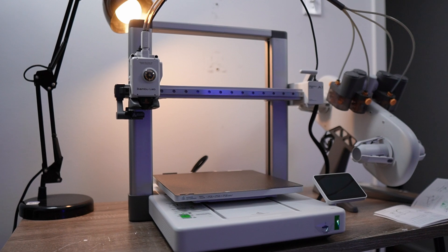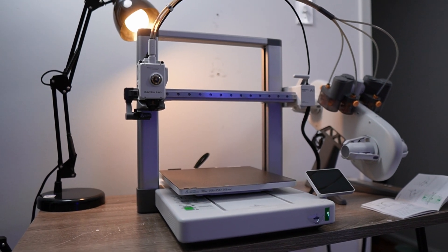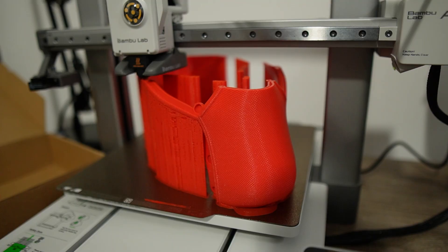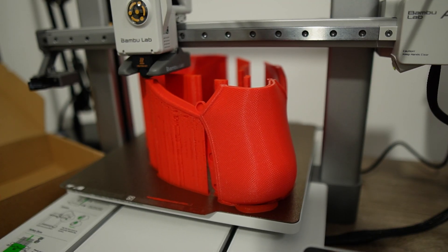The printer I'm talking about is the Bambu Labs A1 printer. It works literally as soon as you set it up. I have done the iconic Spider-Man helmet on this thing.